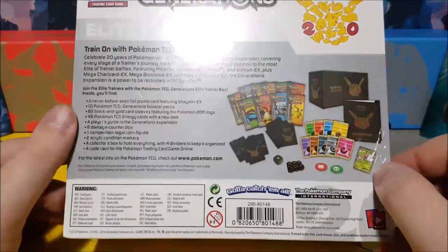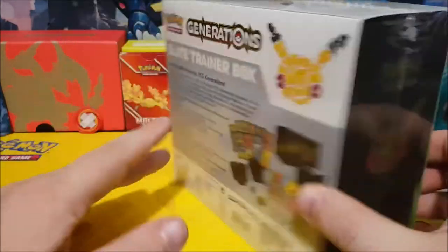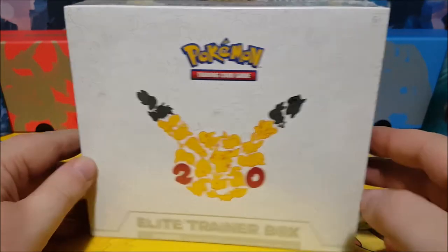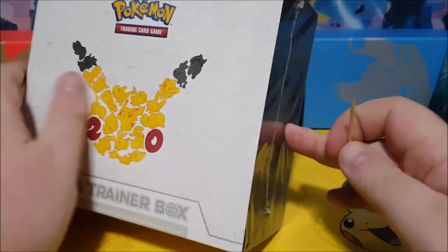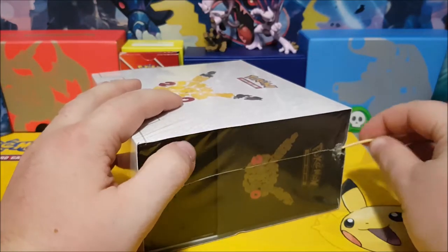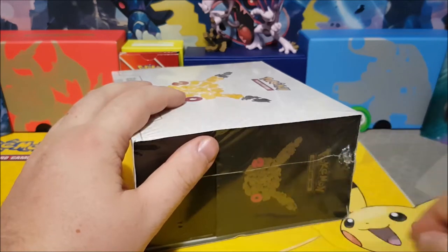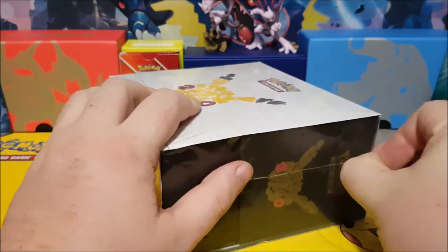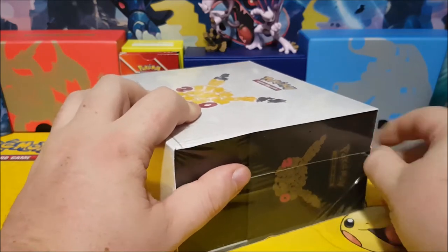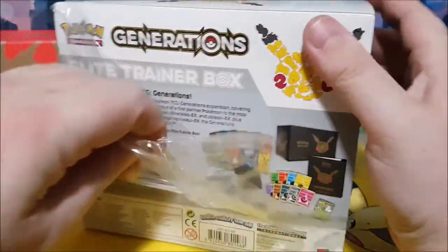The store had two more, so maybe I'll buy them both tomorrow and do more openings. Me being me, I didn't bring a knife downstairs, so I broke the toothpick trying to open it — well, that just means it's good and sealed. Easiest to go with the seam to tear it open.